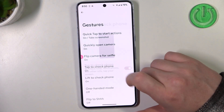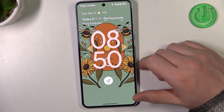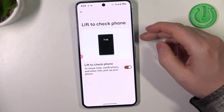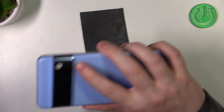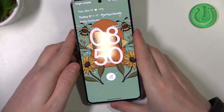Next is tap to check phone — when your phone is locked you can double tap to wake it up. And then lift to check phone: when it's locked you can lift it, and when it detects that you've picked it up it should wake up without touching any buttons or the screen.